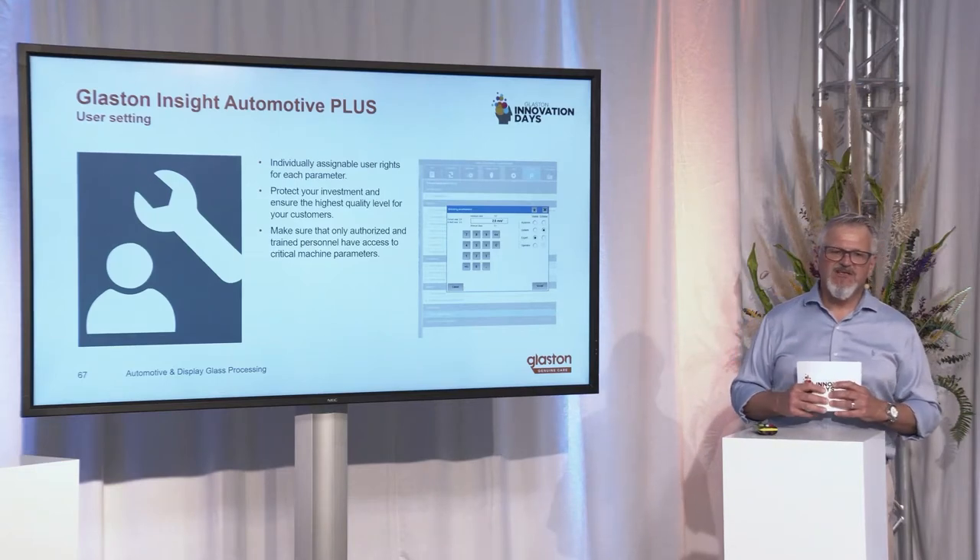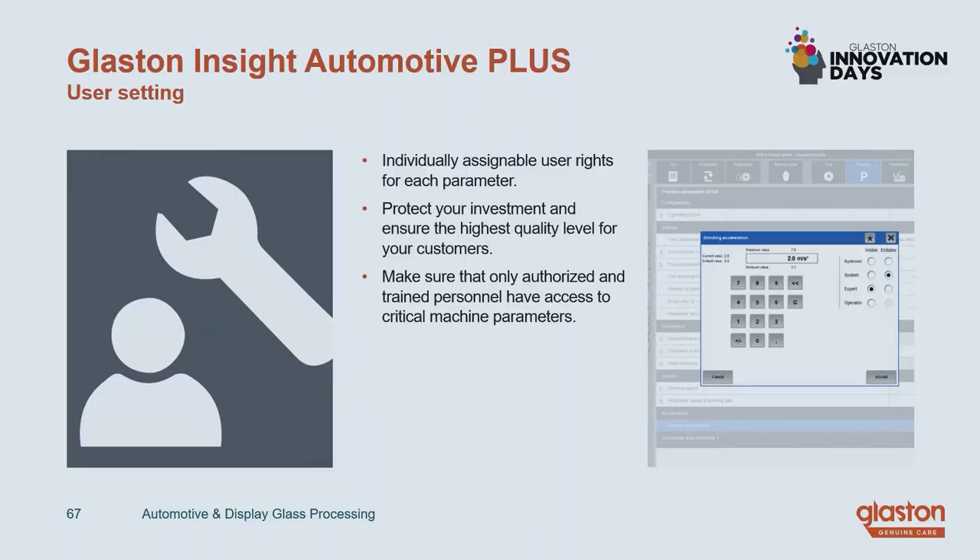The next thing to mention is the so-called user setting feature. Not all operators have the same level of knowledge and experience. With this feature, you can assign on an individual basis the rights to access critical machine parameters and machine data. This ensures that only trained and authorized personnel has access to these critical parameters. Customers using it worldwide say it absolutely makes sense and they use it every day.